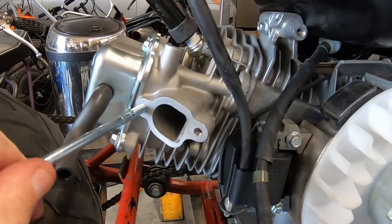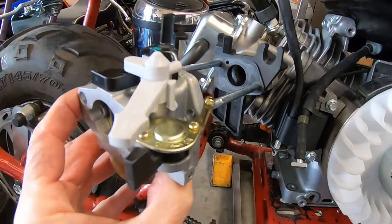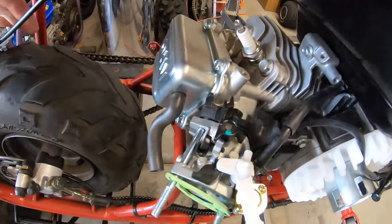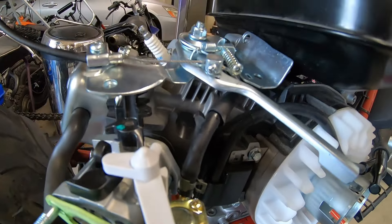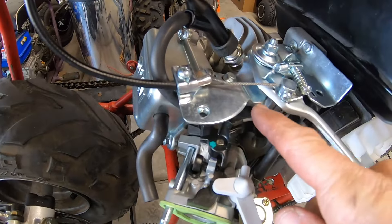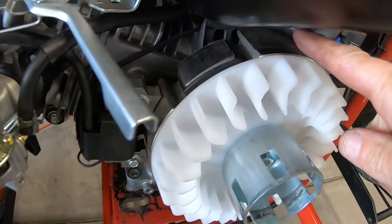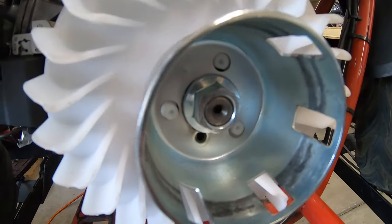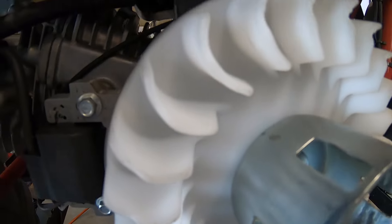Throwing the valve cover on, then putting the B200 carb on here — it still has the stock EPA jets in it. The throttle linkage is straightforward on this bike since I already had a stock-style carb. I made up a rod that goes from the throttle to the arm, bypassing the rod that normally goes from the throttle under the tank to the governor arm. Then I'll throw on the Predator air box.